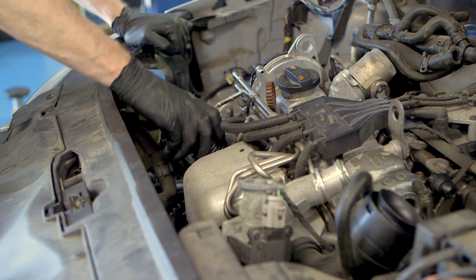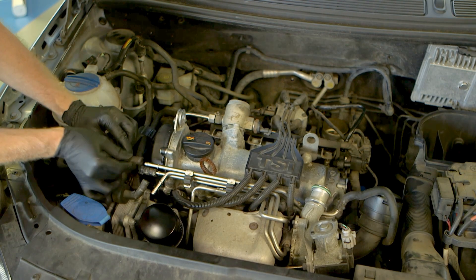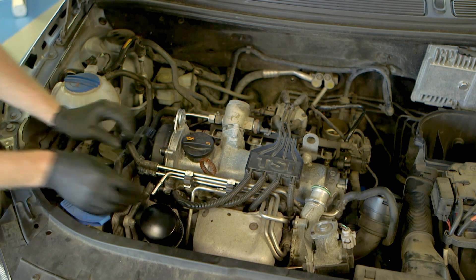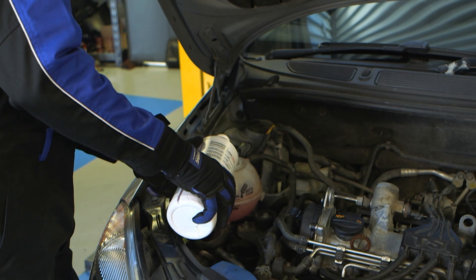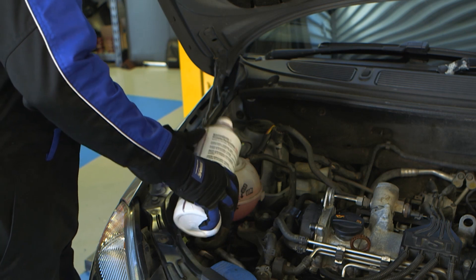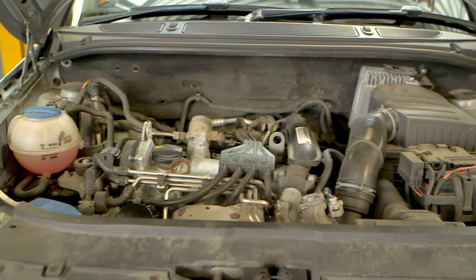The engine oil filter was replaced and filled with fresh oil of the correct grade. The cooling system hoses were refitted and the cooling system was filled with fresh coolant and then bled. The engine was started and checked for any oil or coolant leaks before the vehicle was road tested.